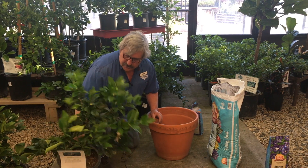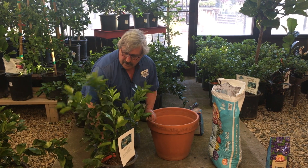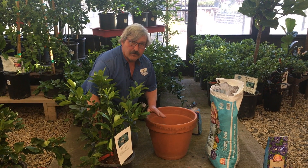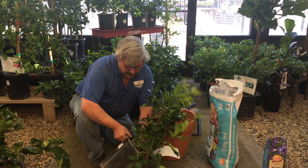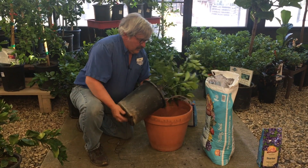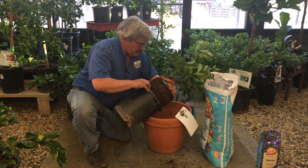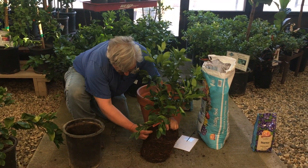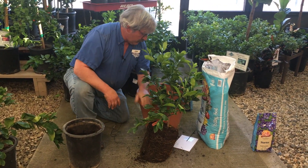So here we have a citrus. It is blooming slightly. Normally I prefer to pick one that is not blooming, but I don't worry about that because it will drop those blossoms and then re-bloom. These will re-bloom throughout the winter season. I'm going to take it out of the pot — examining the roots, making sure there's no encircling roots, which will cause it to be root-bound very quickly.